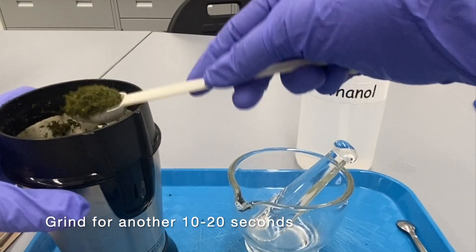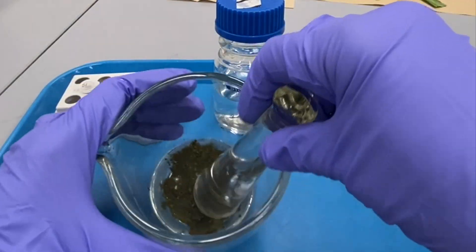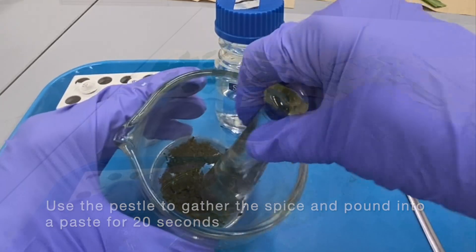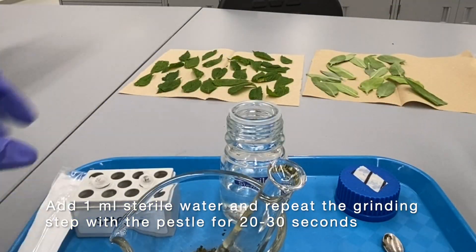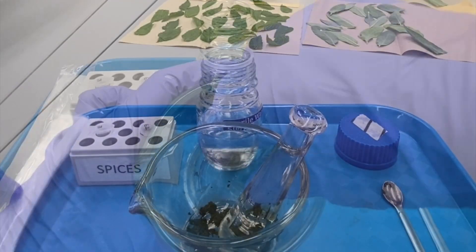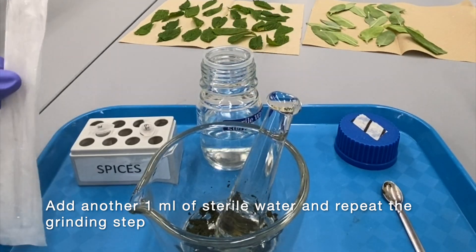Use the 5ml white plastic spoon to measure one spoonful into the mortar and pestle. Use the pestle to gather the spice and pound into a paste for 20 seconds. Add 1ml of sterile water and repeat the grinding step with the pestle for 20 to 30 seconds. Add another 1ml of sterile water and repeat the grinding step.